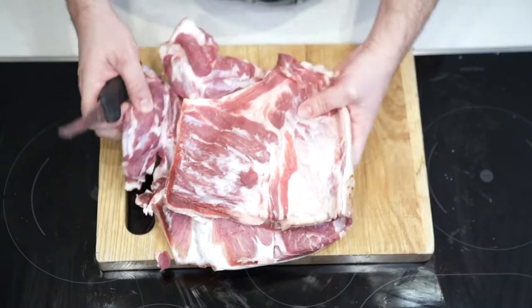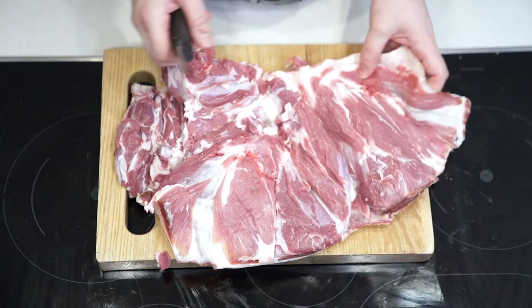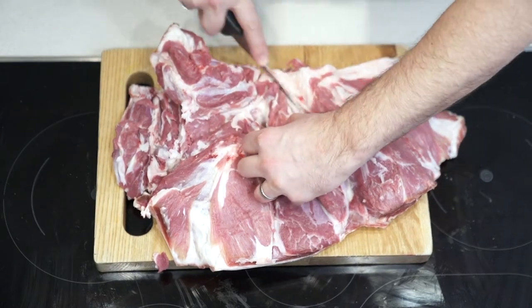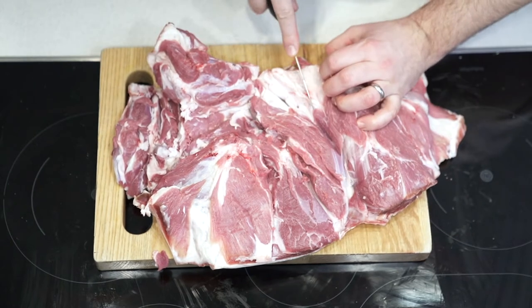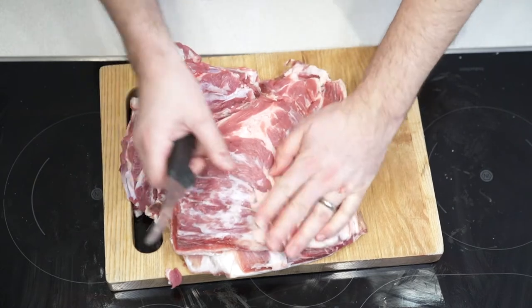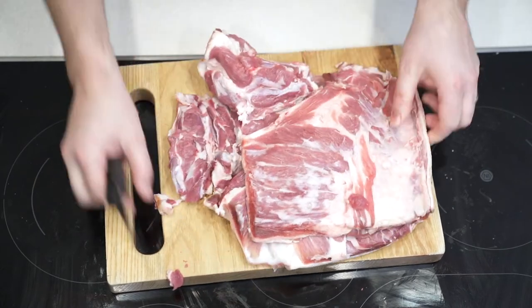I'm going to remove a little bit of fat. I don't like to remove too much fat because I feel that's where the flavour is, and actually a little bit of fat is good for you — but others may want to take out more. For me, that's just perfect. That's enough trimming and now we're ready for stuffing.